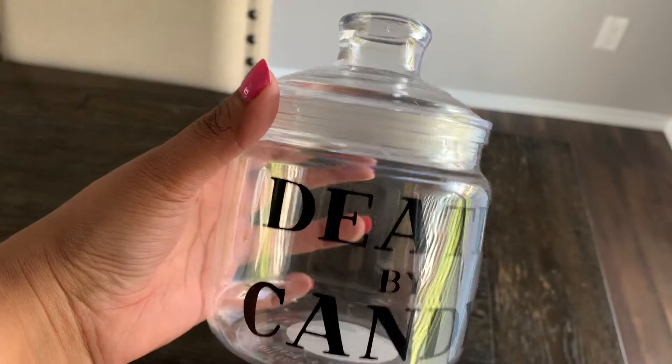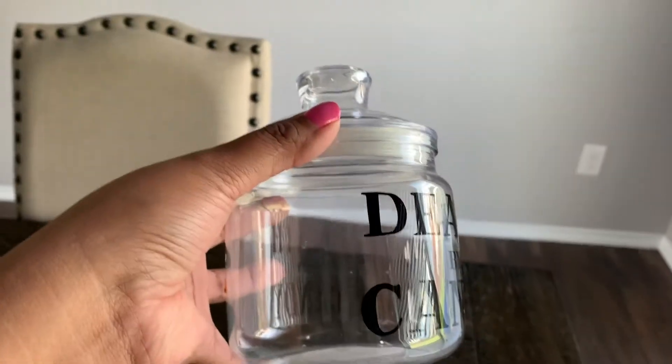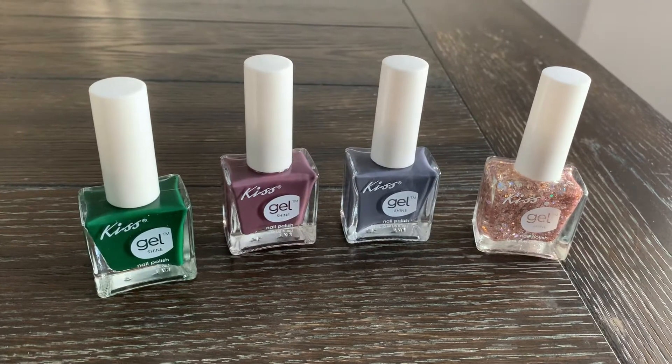The next item I found for Halloween was this cute jar that says 'Death by Candy.' It's really small, about four to five inches tall, but super cute for just one dollar.